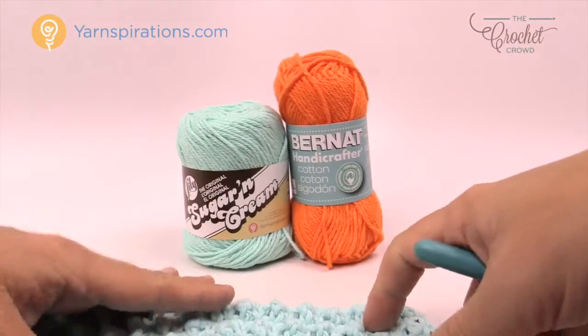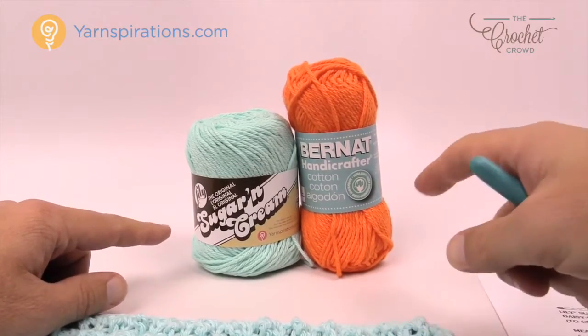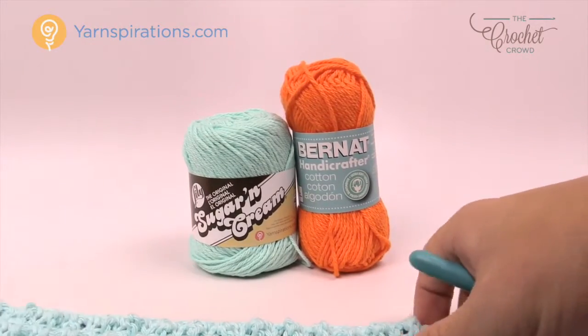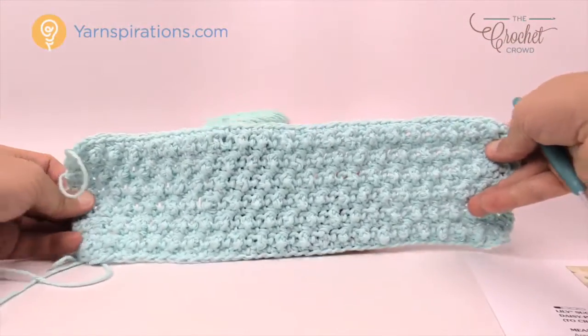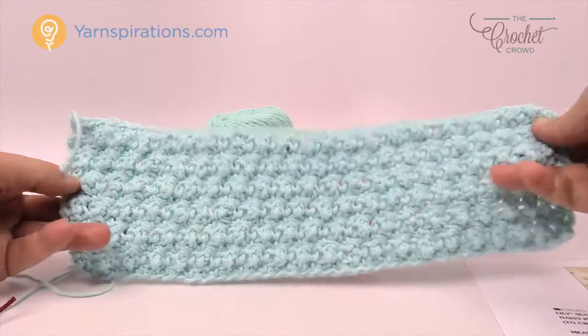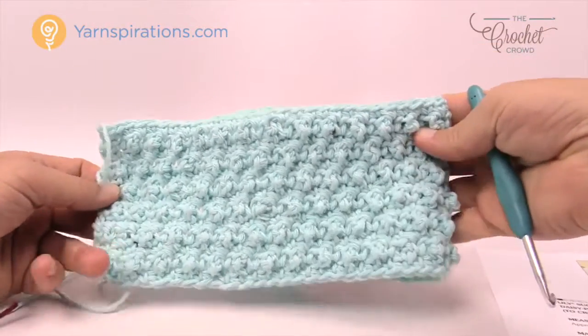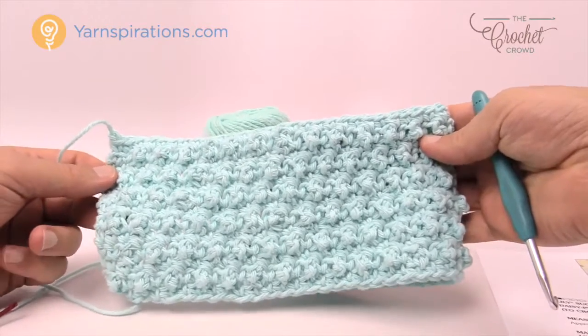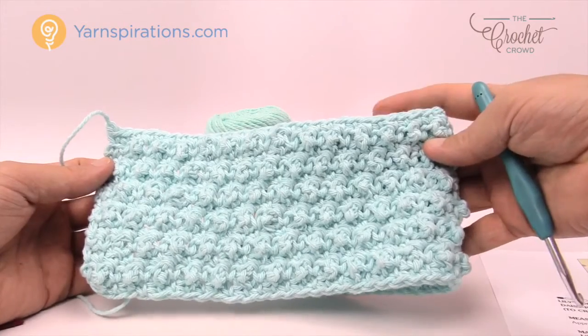Within the kitchen, you're going to need a Lily Sugar and Cream if you're in the United States, but if you're here in Canada, you can use the Bernat Handicrafter to make this. Now this is the total width of this and it's really wide. So I'm going to teach you how to make a smaller version — it's a little too wide in my opinion — but of course you can follow the pattern and make it more useful for you.